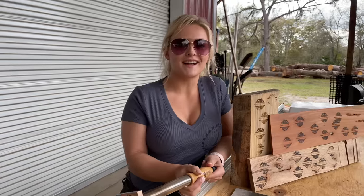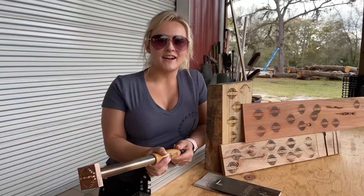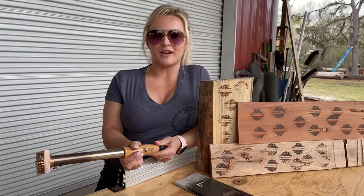Hey guys, welcome back to Triple L Rustic Designs. In this video we're gonna be testing out our new Gearheart Industry electric branding iron. Check it out.